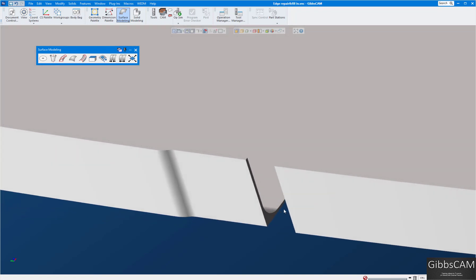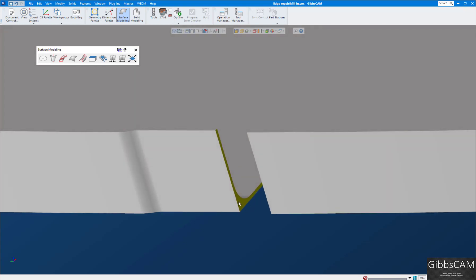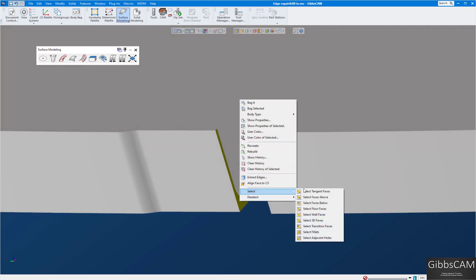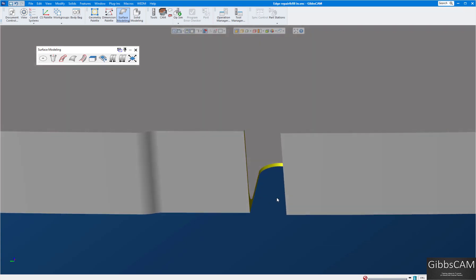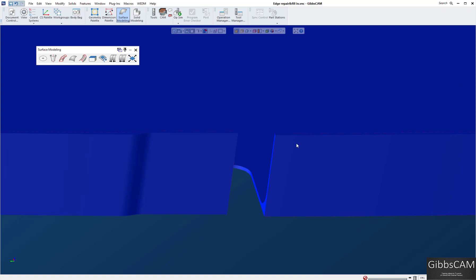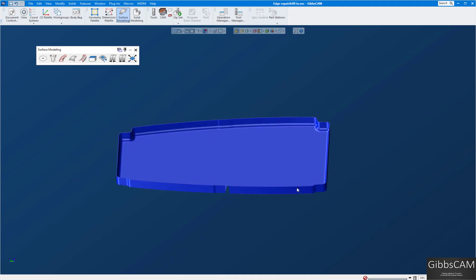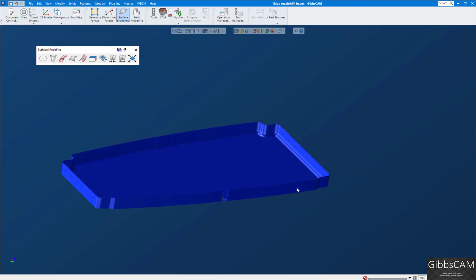I'll bring up my surface modeling palette. I'm going to click on this face, then right-click and say 'Select All Tangent Faces.' You can see it selected everything on the inside, and then I want to unstitch the sheet.